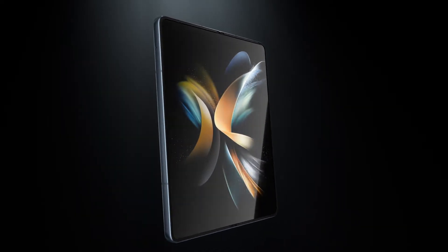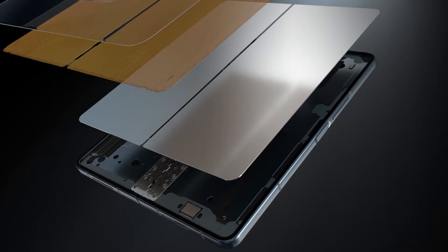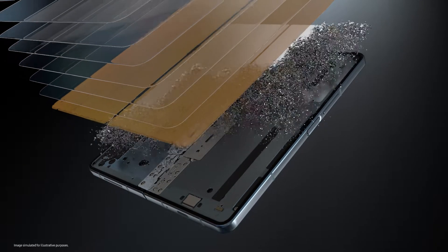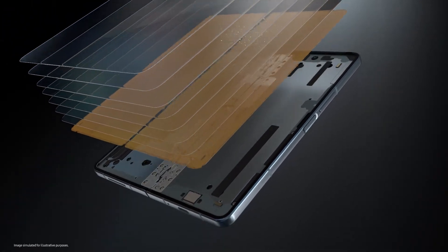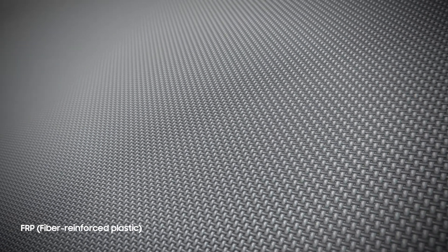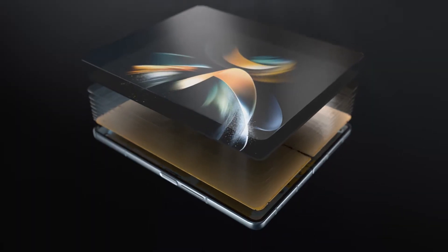Our Fold's display is made up of multiple layers, including a metal layer that supports the display and protects the digitizer. But that layer adds weight to the device. To make the Fold lighter without weakening its display, we reimagined the Fold 4's display design. We opted to remove the metal layer, and we strengthened the digitizer with fiber-reinforced plastic, a lightweight material used in cars and even aircraft, to make it firmer.